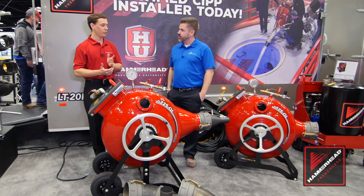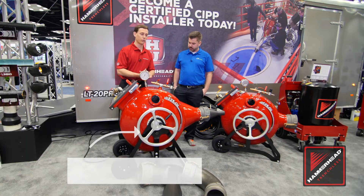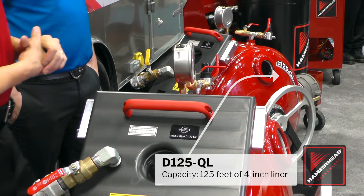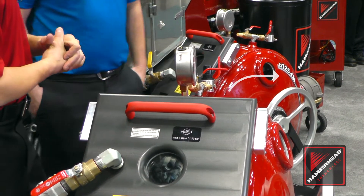We are really excited about these new Quick Lock drums. This is the D225 Quick Lock, which holds about 225 feet of 4-inch liner. And this smaller version right there is designed for users who are working in basement situations a lot.